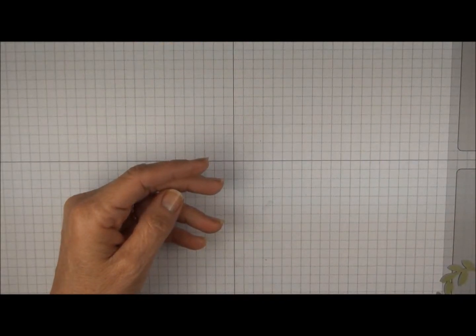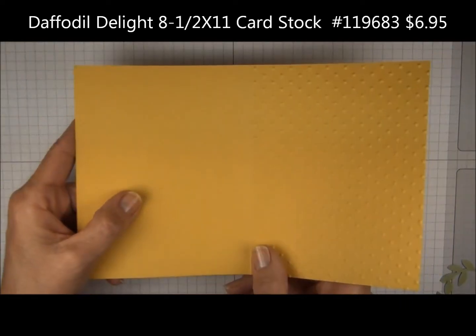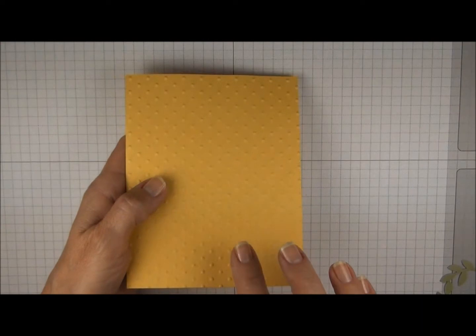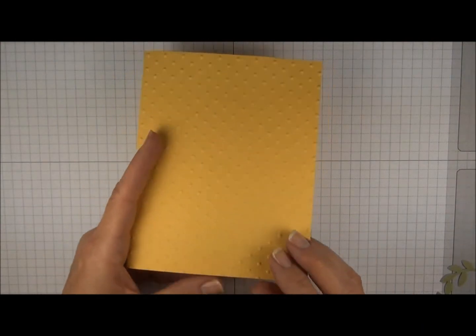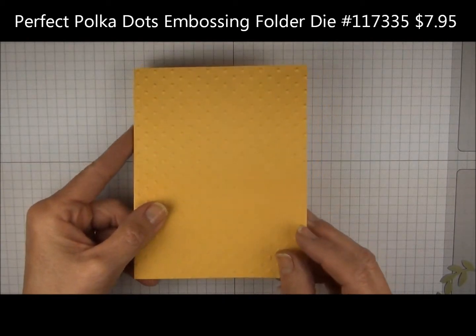You're going to start with Daffodil Delight cardstock, and it measures 8.5 x 5.5. You're going to score down the middle at 4.25. On this one I decided to emboss the front with the perfect polka dots embossing folder, so it just gives it a little bit of texture.